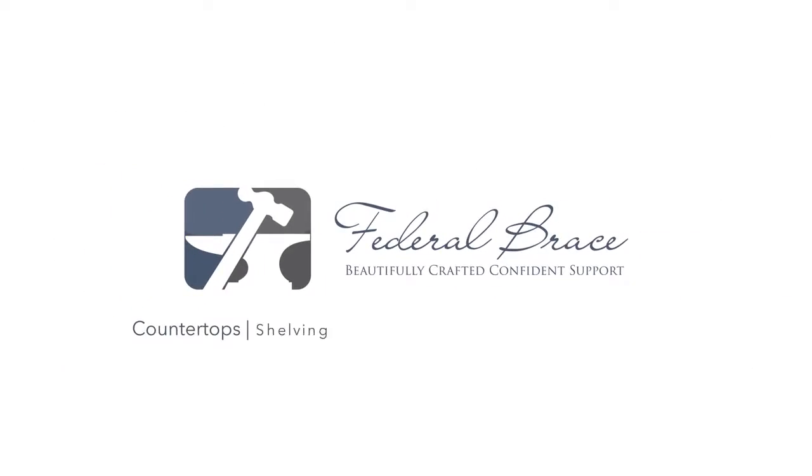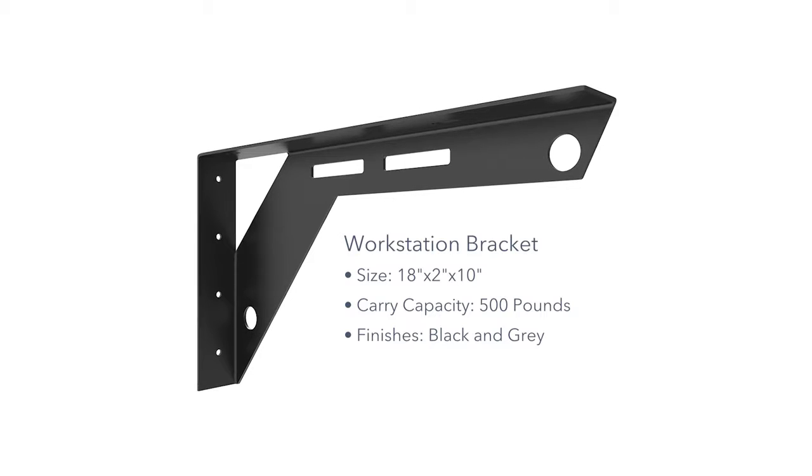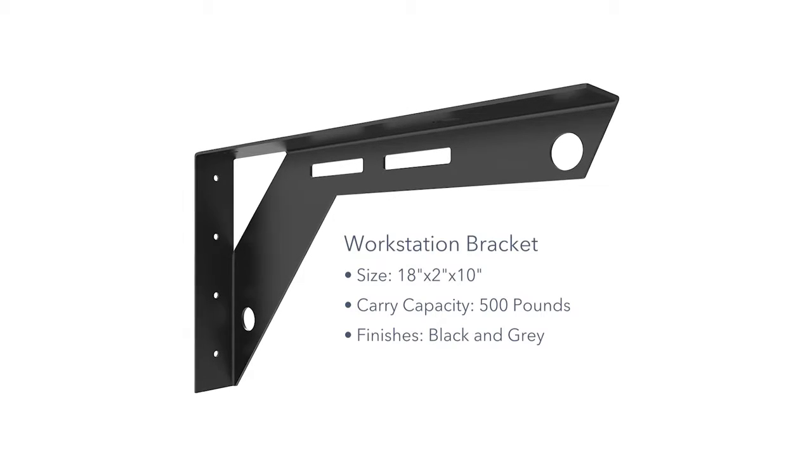Hi, Sam from Federal Brace here to show you the Workstation Bracket. The Workstation Bracket is a steel bracket that comes 18 inches deep with a 10 inch down flange. This bracket has a 500 pound carry capacity and is available in black and gray finishes. It also features large openings and cord management holes.